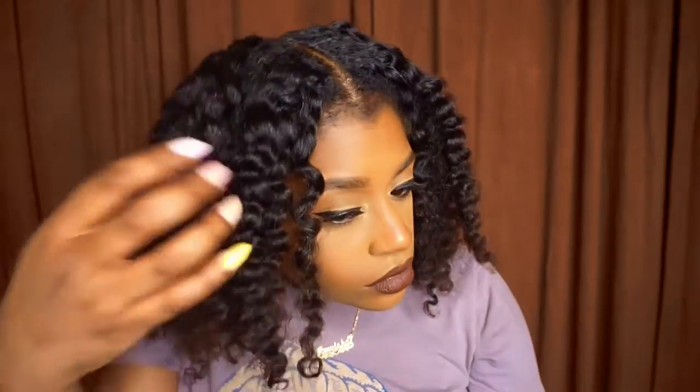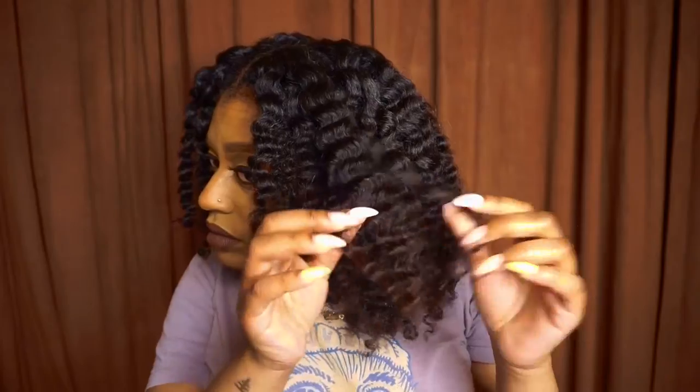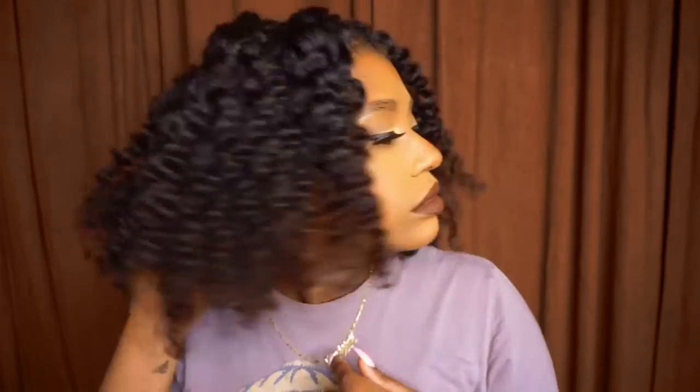I did go ahead and take out the other side off camera, and this is how it looks once it's all taken out. I think it looks really good — I love that it has a nice shine to it. It's soft, it's flowy, and there's not much frizz because we didn't force any sections apart; we simply let it section off where it wants to.